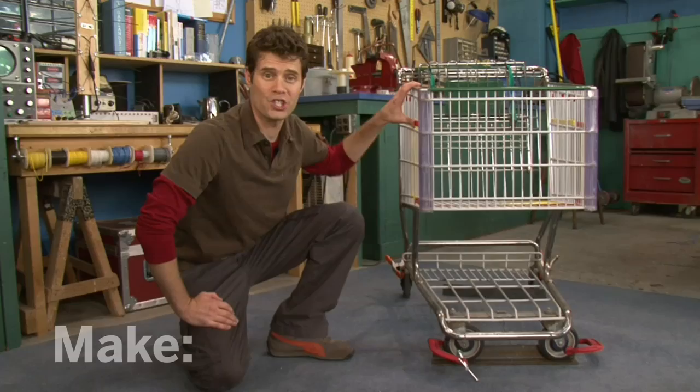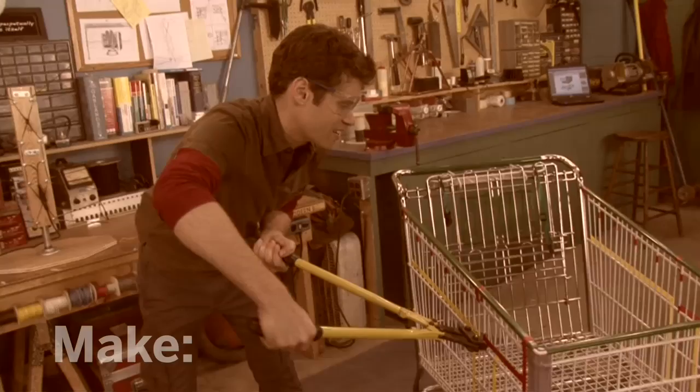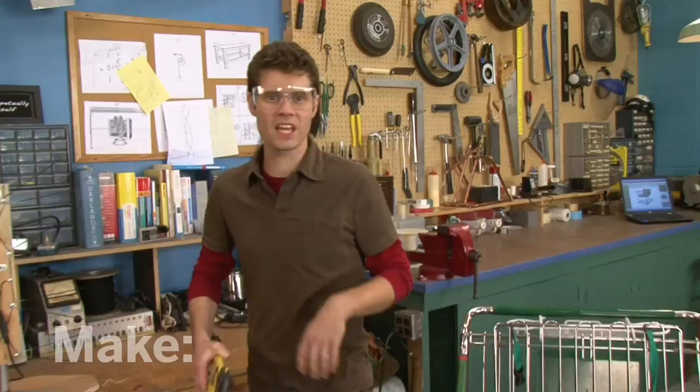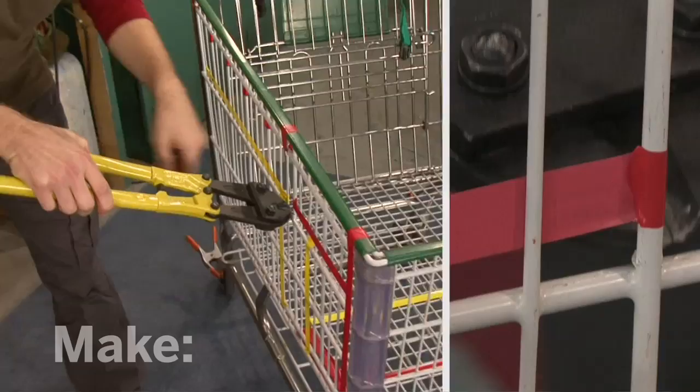Now it's time to start cutting. When I first started cutting this, I was chasing the cart all around the shop. So here's what I did: I clamped it down to some angle iron — now it's stable. I've got my bolt cutters and safety glasses and now I'm ready to cut. The idea here is to keep the cuts close to the wires so that you reduce the number of sharp edges, and sometimes this can take a little bit of effort to cut.